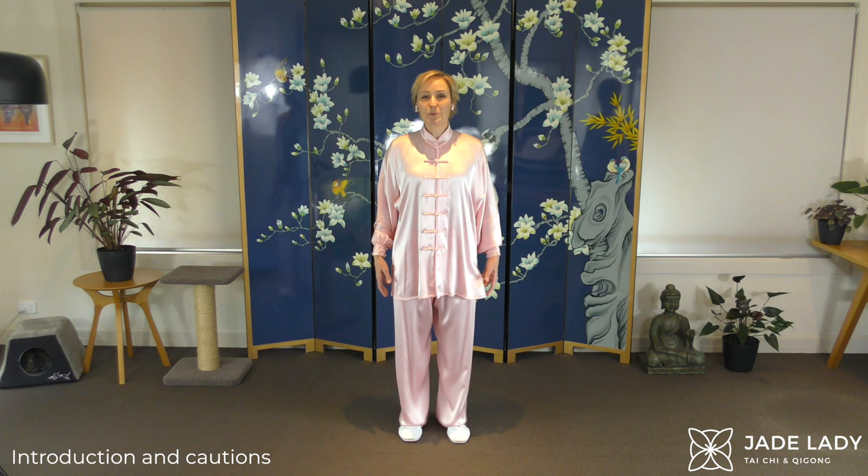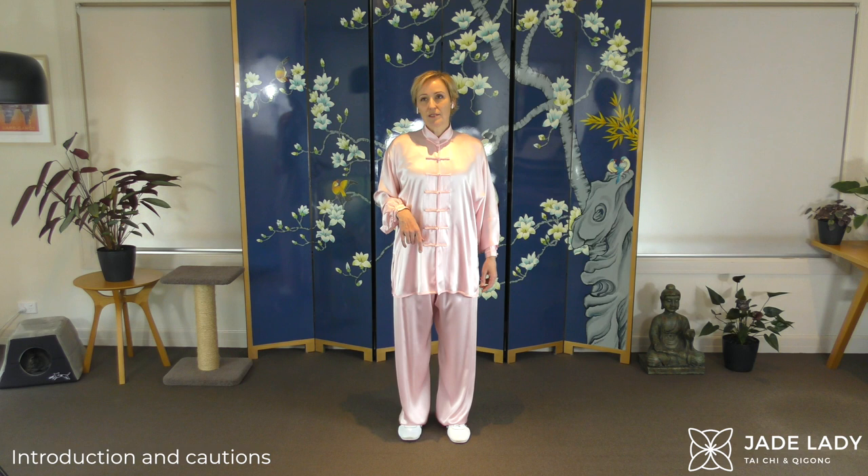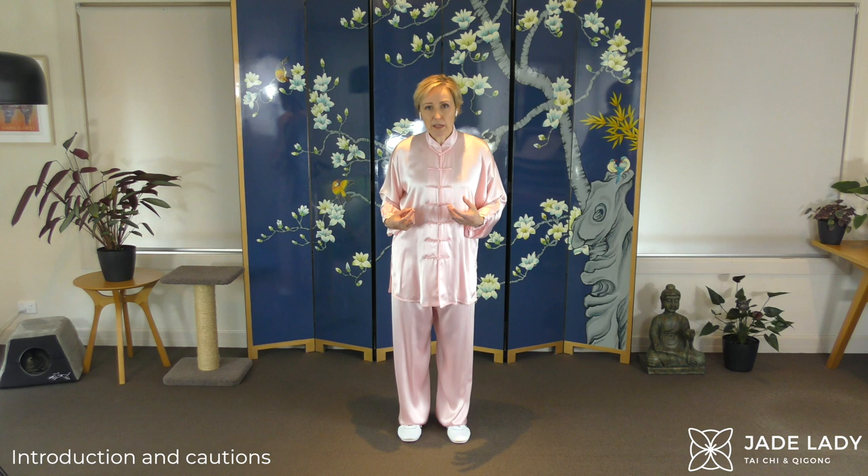Five animals qigong — what a delightful form this is. Before doing it, I highly recommend you warm up first. If you are not warmed up, jump over to Jade Lady and pick a warm-up and do that, because there's probably a lot of unaccustomed activity in this form. We are mimicking the spirit of five different animals, making these beautiful moves that we don't make in our everyday life. So make sure you're warmed up, and just go gently.